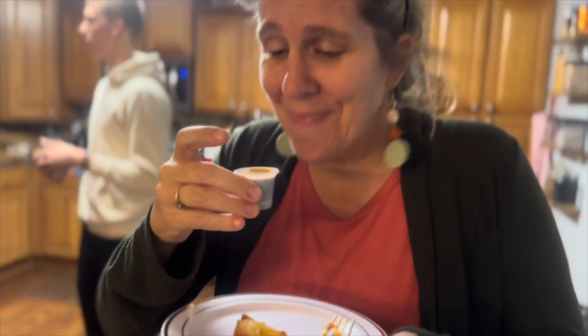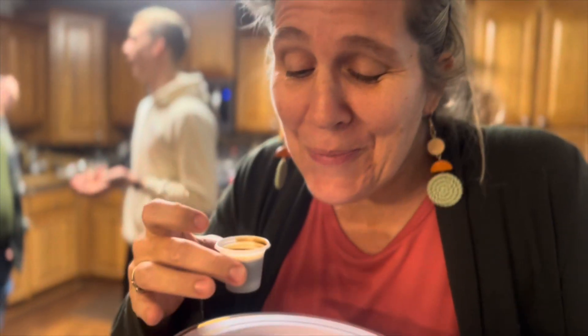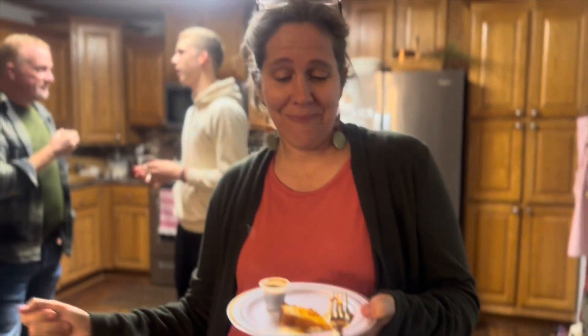I hope you guys try this recipe. Let me know what you think and I hope you enjoyed. Don't forget to like, share, and subscribe. God bless you guys and see you next time.